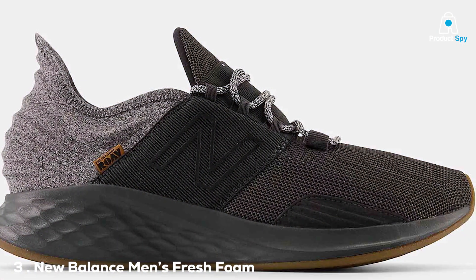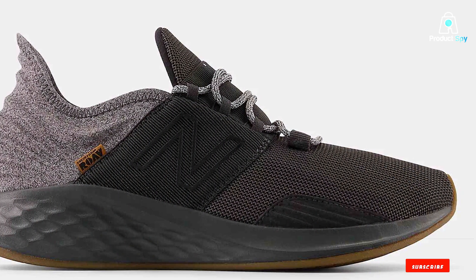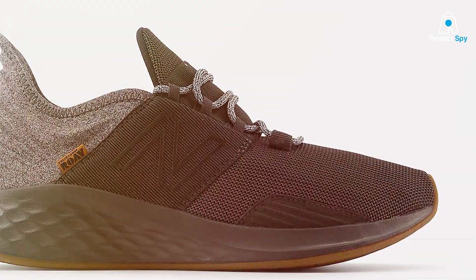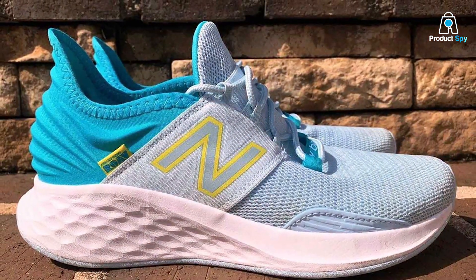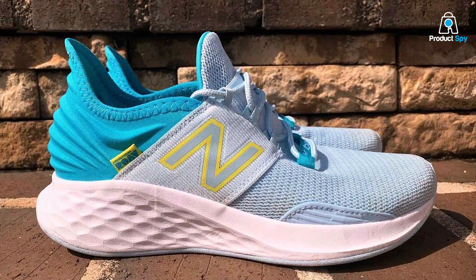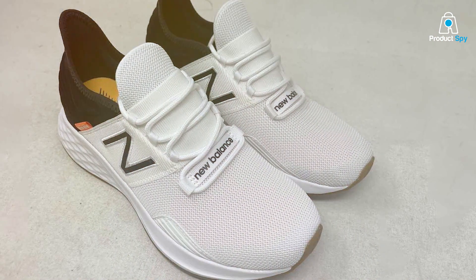At number three, we have the New Balance Men's Fresh Foam Rove V1 Running Shoe. New Balance has been a trustworthy brand for years, and this particular shoe proves why. The design is slick and modern with a range of colors that make you want to flaunt these shoes both in and out of the gym. When it comes to quality, the upper mesh material is breathable yet sturdy, and the Fresh Foam cushioning provides a plush ride that doesn't compromise on support.